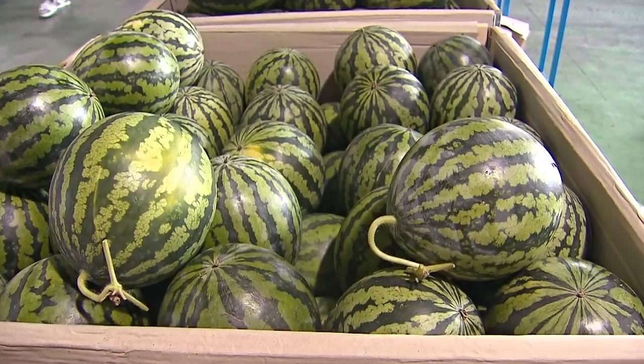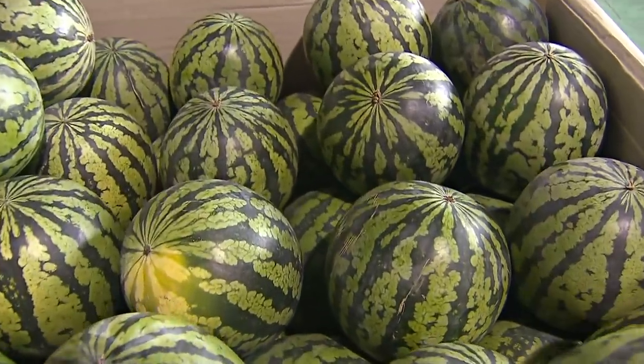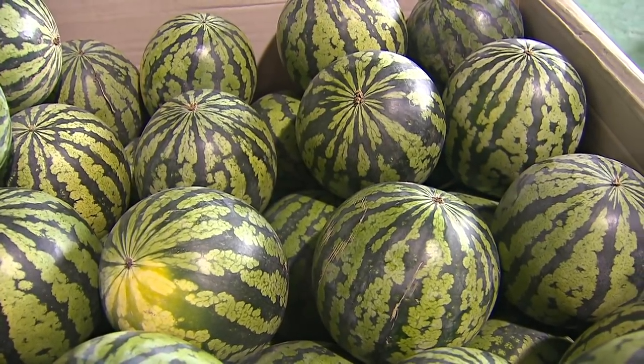Since watermelons come in hundreds of different varieties — small ones, big ones, different colored watermelons — you can't really go by the outside color. So it's not like a bright green one is better than a dark one. What's more important is that the surface of your watermelon is smooth. You also don't want a waxy outside because that means it's too young. You want it to be a little more matte on the outside.